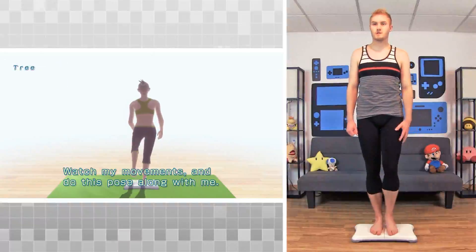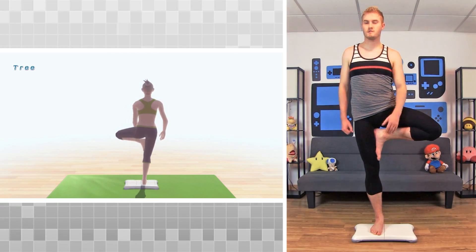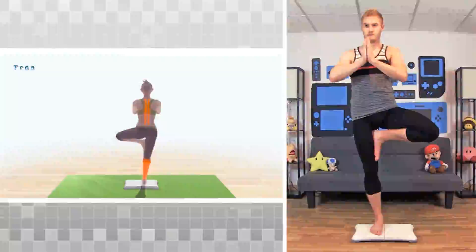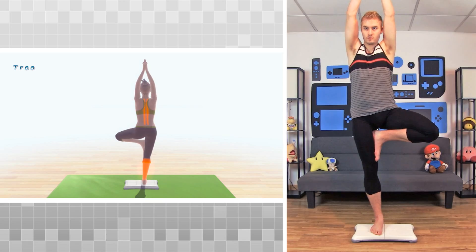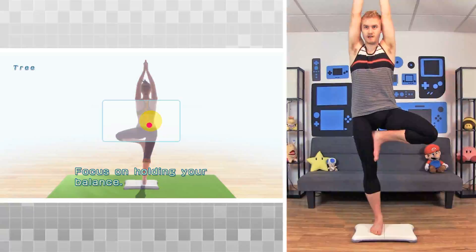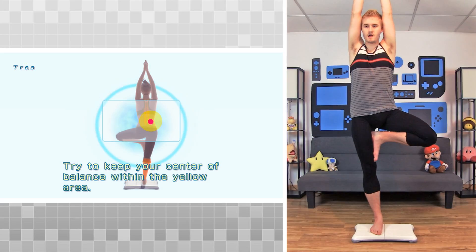Watch my movements and do this pose along with me. Breathe slowly as you hold this pose. Focus on holding your balance. Try to keep your center of balance within the yellow area.